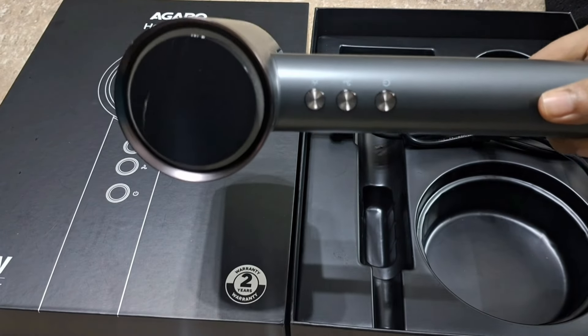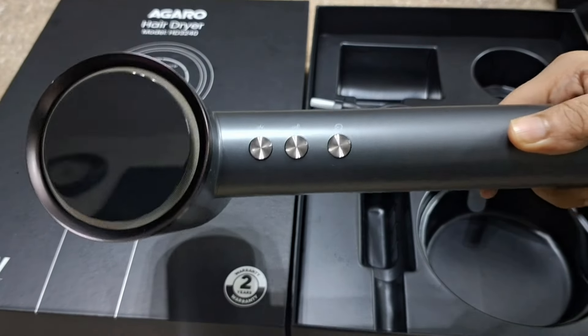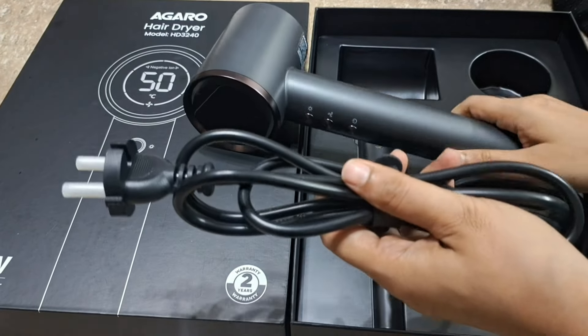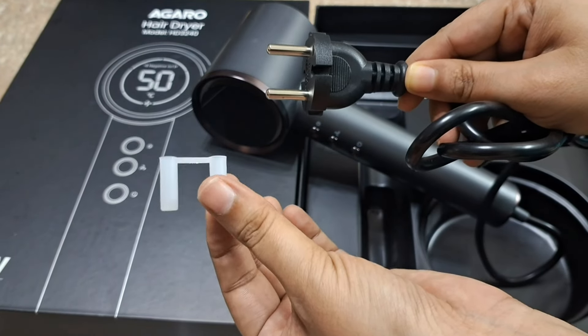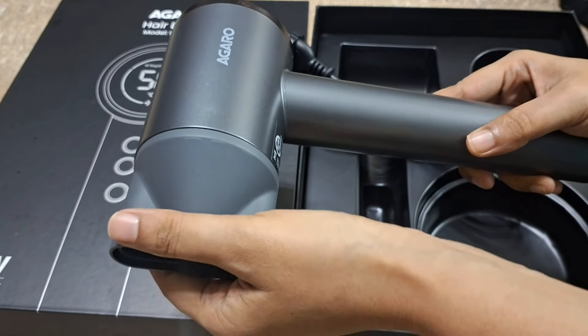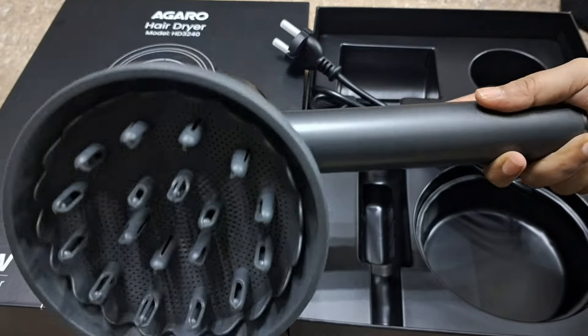This hair dryer features an LCD display. You get three speed settings and four temperature settings. There are three buttons: a power button, a cool shot button, and a temperature button. It also has ionic technology, which means your hair will not get frizzy — your hair will stay manageable. There is also overheating protection, and the attachments use a magnetic system, so you can just pull them off and attach them easily.